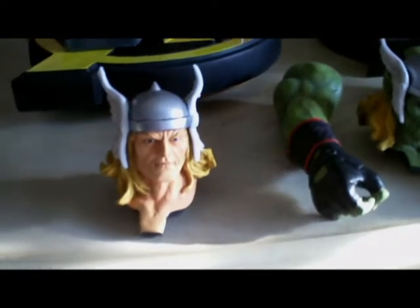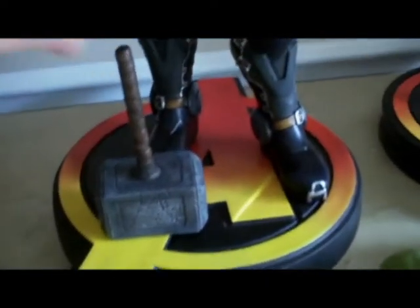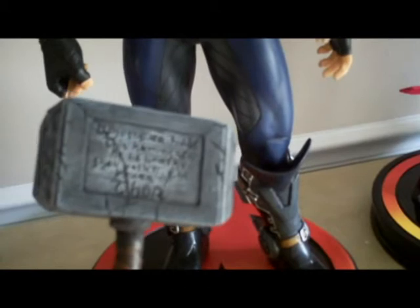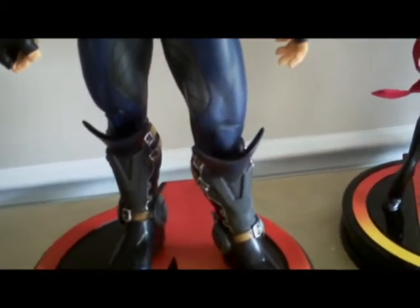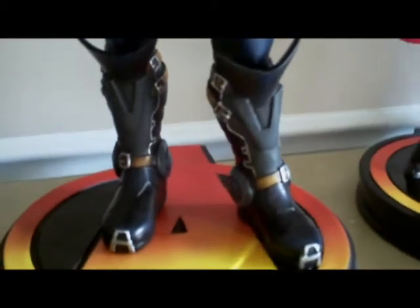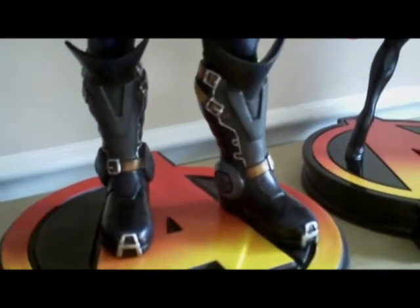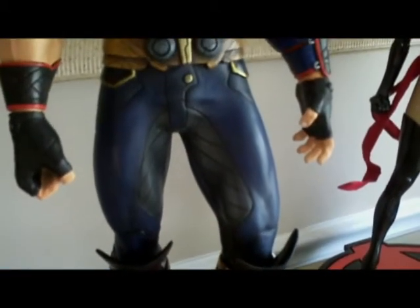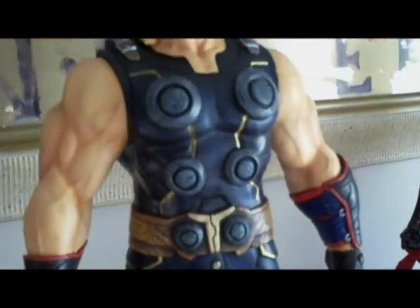That's the classic version. The hammer is removable — it does come out of his hand. We did manage to get the inscription on the hammer, which is a pretty cool feature with anything that you do Thor related. And as with Cap, we went and mashed up a little bit of everything to make Thor's costume over the years, so that each feature kind of brings out the special versions of each costume.